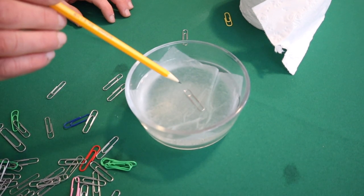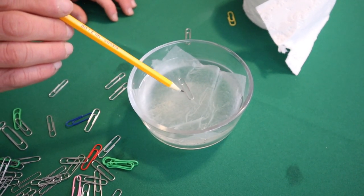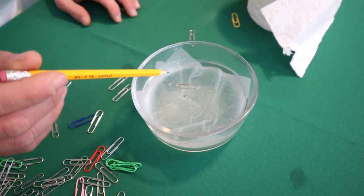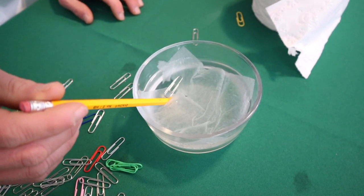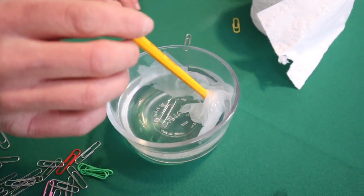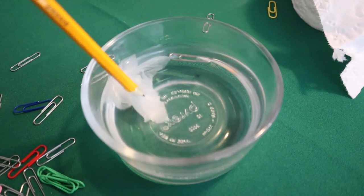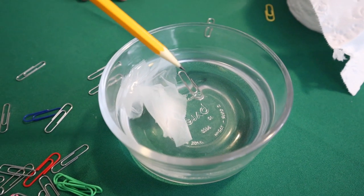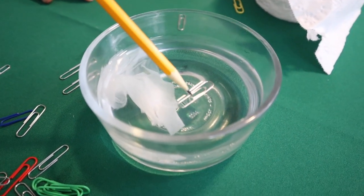You want to do this very slowly, because if you go too fast, the paper clip will fall down with it. And you see that? Our paper clip is floating, even though it's not touching the toilet paper at all. This might take you a few tries to get the toilet paper completely away, but once you do, you can see the paper clip is freely floating. Of course, if you touch the paper clip and make it go below the water at all, it's going to fall right to the bottom.